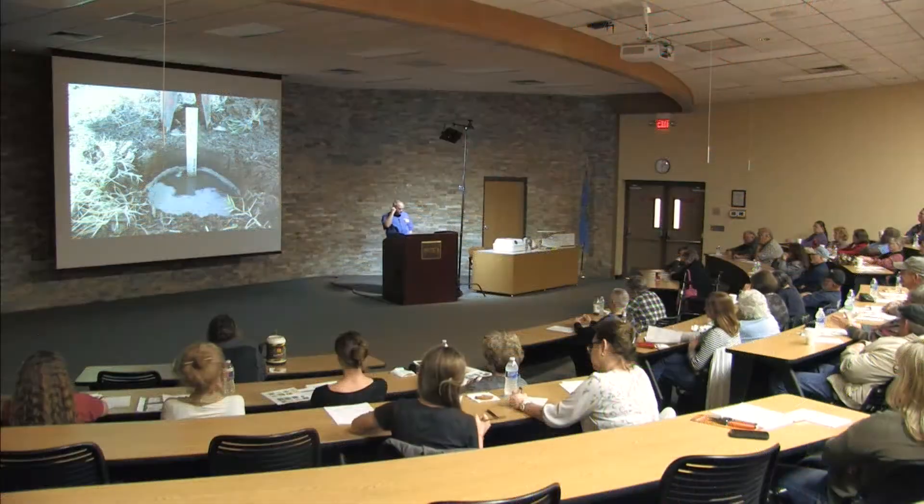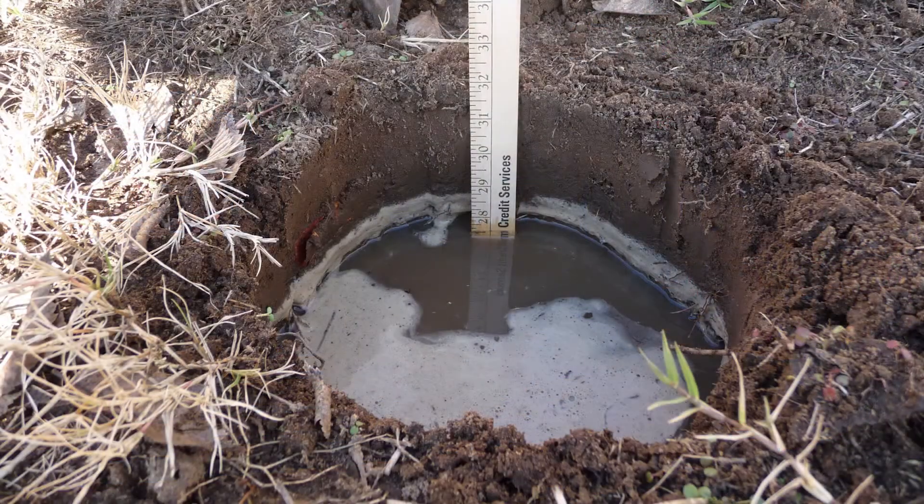Site assessment: Drainage. Some sites are drained pretty well, but most, if I had to guess, are not drained adequately enough to really promote luxurious growth and high yield.